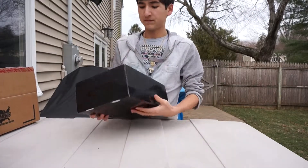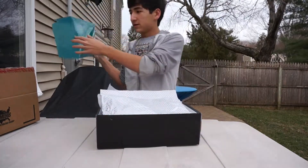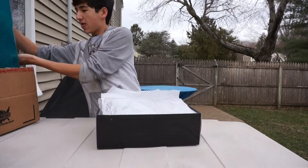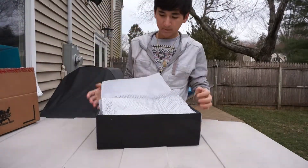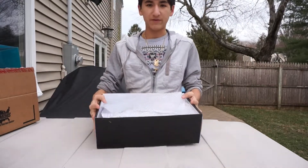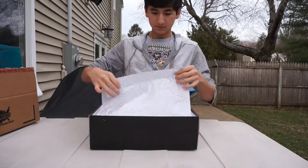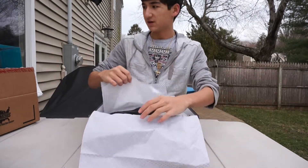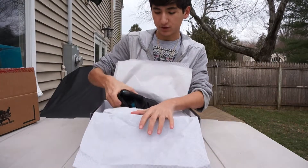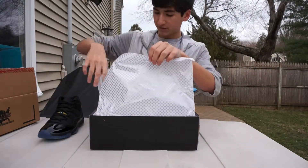The XI for the 11. Once you pull the insert out, you've got your carbon fiber paper. When you open this up, you have the shoes. I'm just going to take out one shoe for this review.